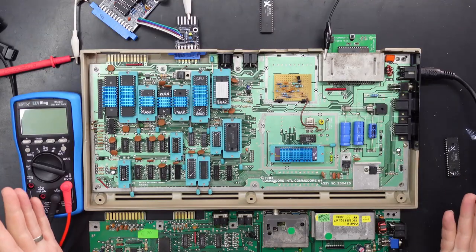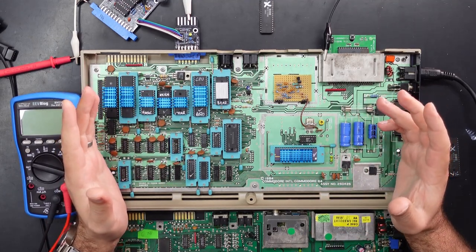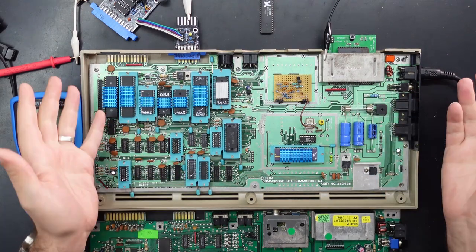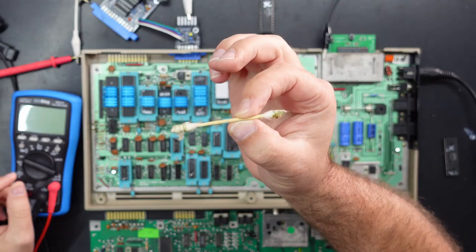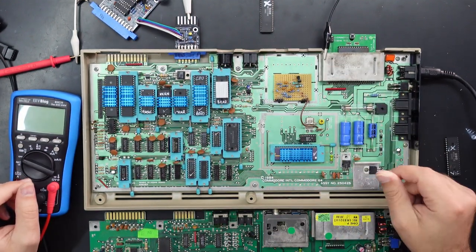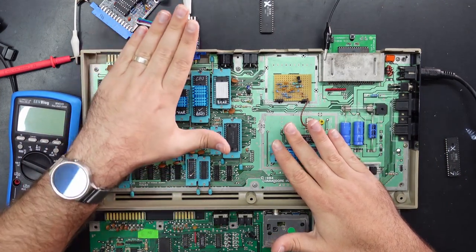Unfortunately I didn't save the footage of the switch repair, but I have shown that in a previous video — I think it's part two of the repair-a-thon — so you can check that out if you're interested. Here's the Q-tip that I cleaned it up with and yeah it's filthy.